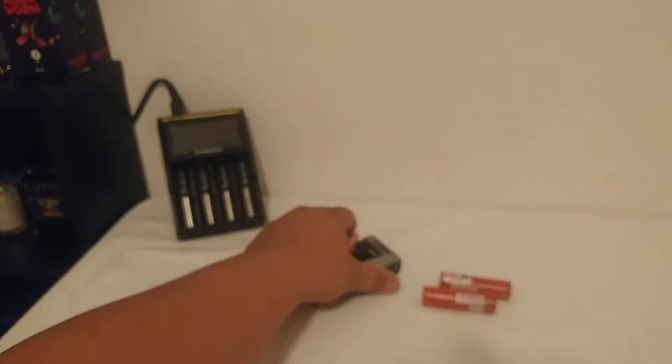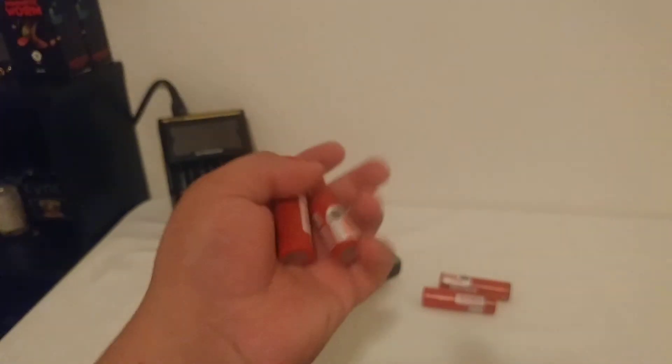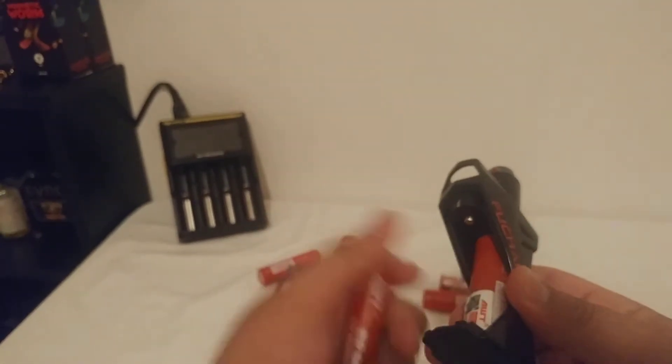There's one set, there's a set that came out of this one, and here is a set that I forgot to put on the charger this morning. I'm going to put these ones in.